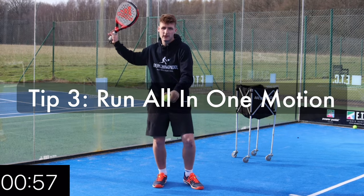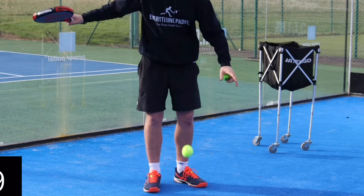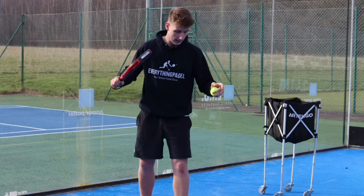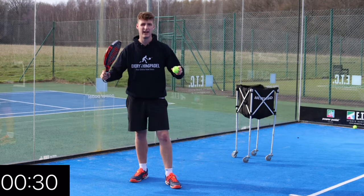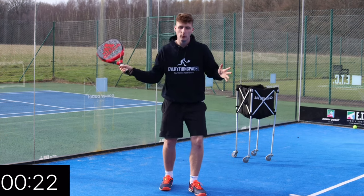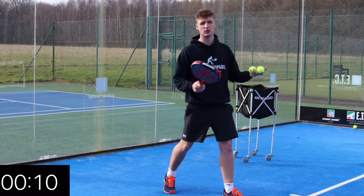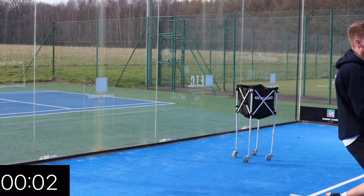Tip number three is to make sure that you're running to the net straight after the serve and that your serve is all in one motion. A lot of players will serve and then run in, which means they're really delayed getting to the net and by the time the ball's got there the opponent can return and they're not there in time. What I do is stand a little bit further back, bounce, and then as I hit, my right foot comes in so that I'm all going in one motion towards the net. That way I can get to the net very quickly and I'm only four or five steps away from winning that point on the first volley. Stand further back because if you're right on the line and walk in, the serve could be illegal — you've got to be behind the white line when you serve.